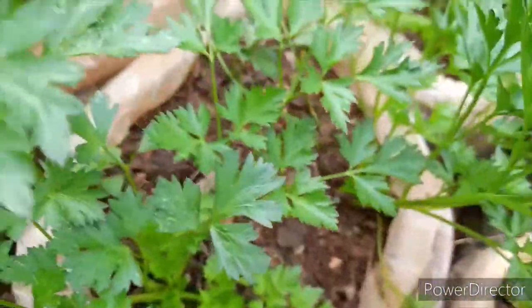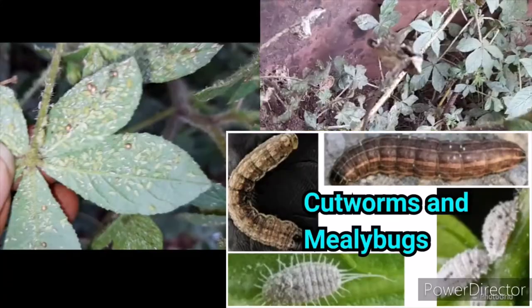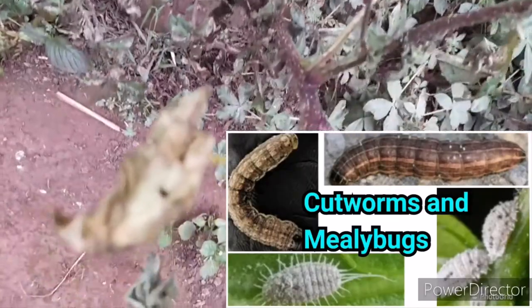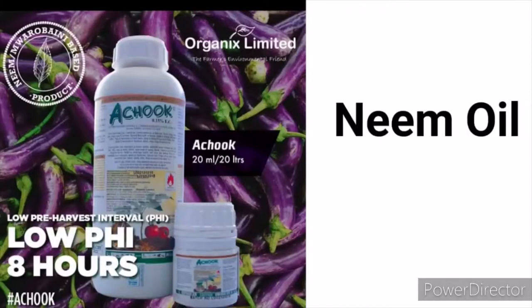For proper pest control, the major pests that affect parsley are aphids, ants, mealy bugs, and caterpillars, which eat the plant stock and prevent it from developing. To prevent and treat infestations, spray neem oil every week to ensure the plants are not affected.